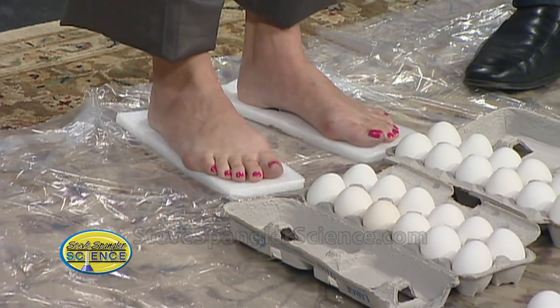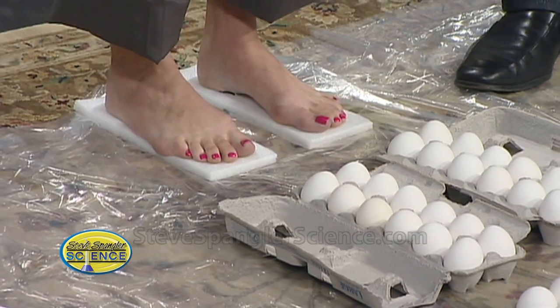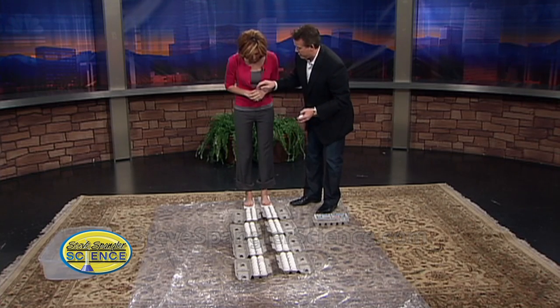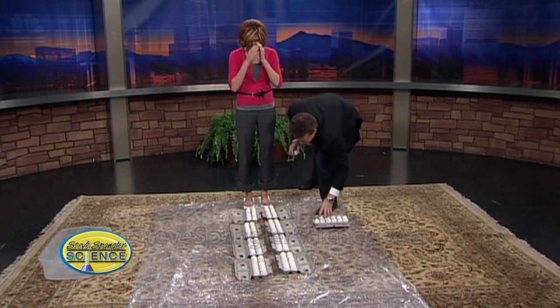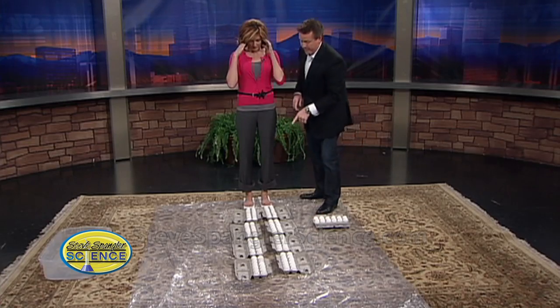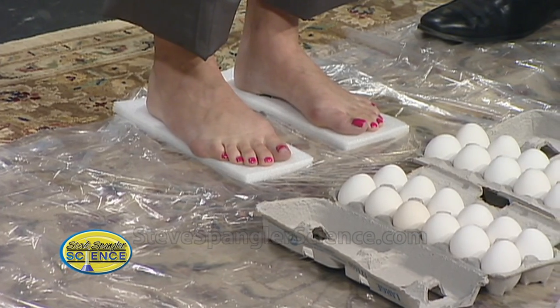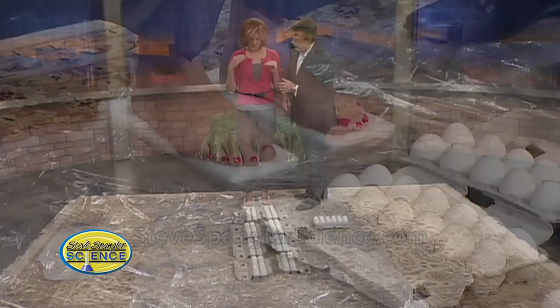You did a good job. I gave you the little challenge. You painted your toes — lucky me. So here's your challenge. I'm going to put these back here like this. The hardest part is the first step. You're going to step up here, and it's kind of like the bed of nails — if we can distribute your weight, it should be just fine.